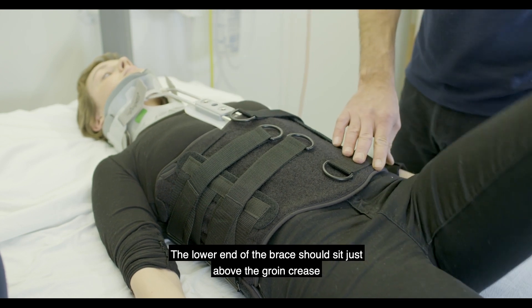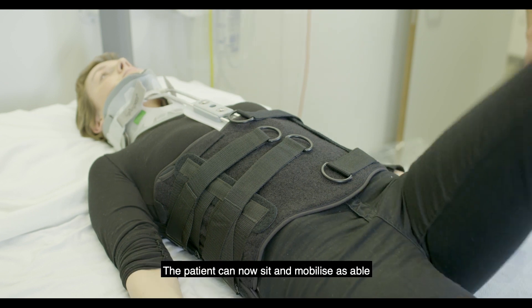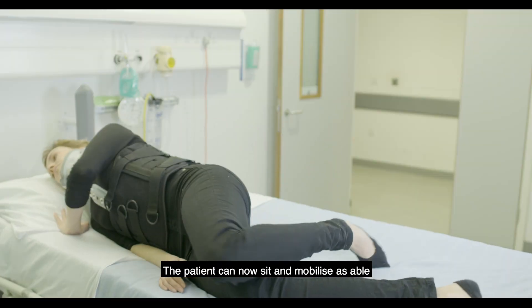The lower end of the brace should sit just above the groin crease. The patient can now sit and mobilise as able.